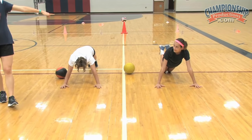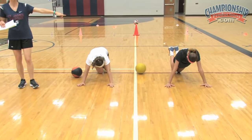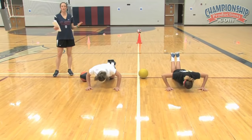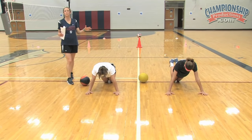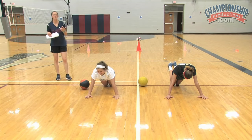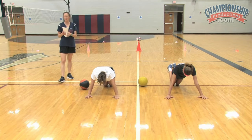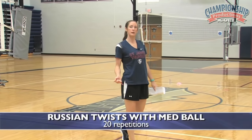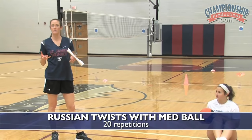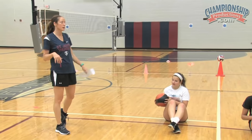I would rather see a girl do a modified push-up — they call them girl push-ups, but I refuse to use that term. If they're really struggling with the regular push-up, I'd rather see them do it right than to see a head nod, an elbow bend, or some of the other poor form I see sometimes in the gym. We're going to do 10 of those — that's our first part of set one.